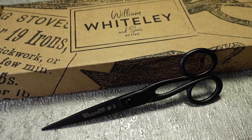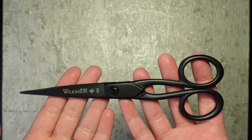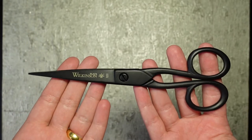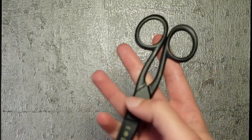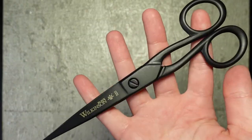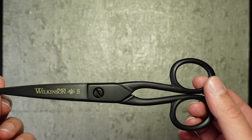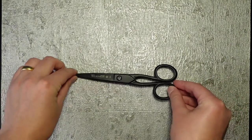Now most sewists will know that you don't want your fabric shears to be used for anything other than cutting fabric, but they don't think about what they're going to cut their patterns out with. They might use their home scissors rather than a dedicated pair of paper scissors like this, and these really have a lot of benefits over just using a generic pair of home office scissors.